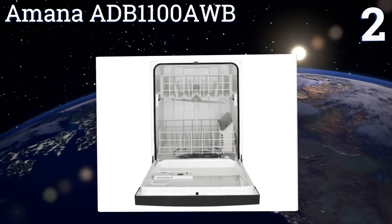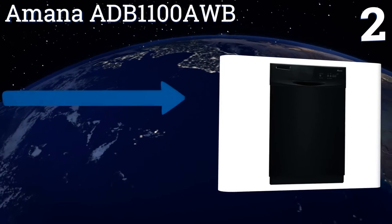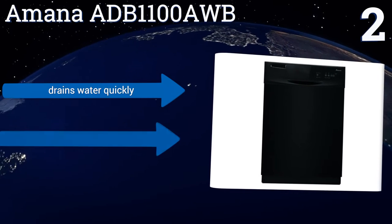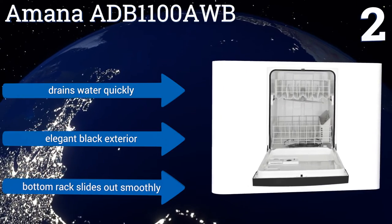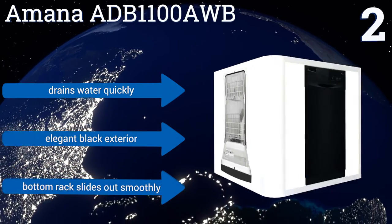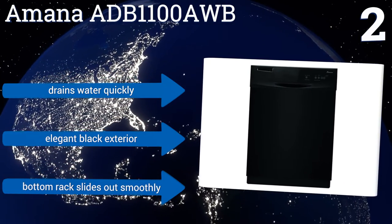At number two, the Amana ADB1100AWB has a smart layout that makes it simple to fit a good amount of dishes in all shapes and sizes. Its handle is easy to grab and open, and for a budget option it does a good job of effectively removing stubborn food stuck onto plates. It drains water quickly and comes with an elegant black exterior and a bottom rack that slides out smoothly.